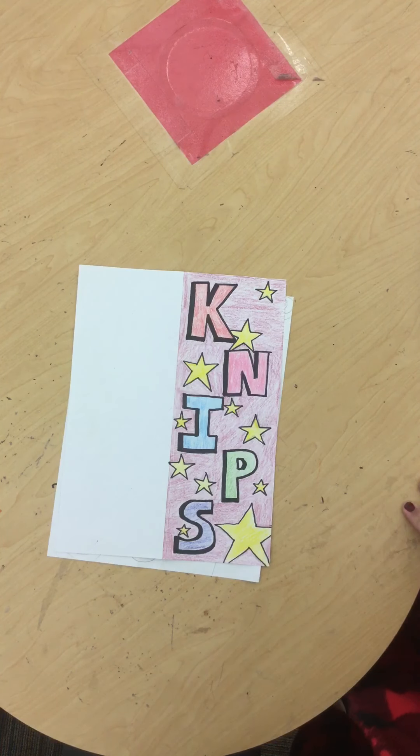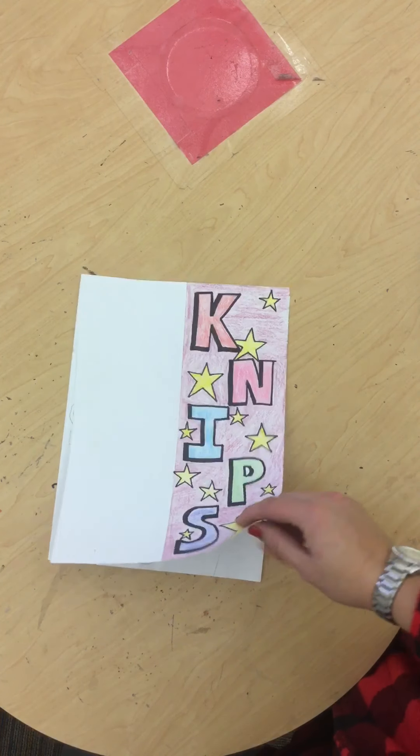Hello, boys and girls. Today we are going to be talking about how to create part of a realistic face.